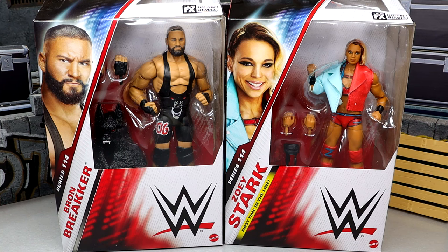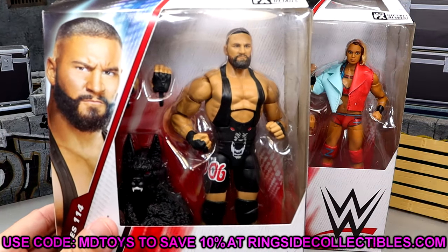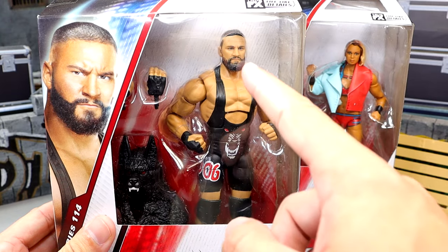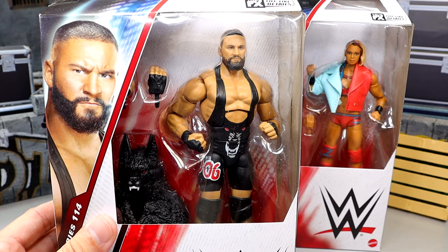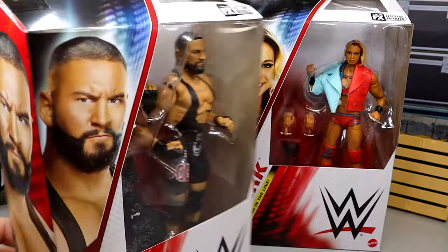We have Braun Breaker here, which is kind of a repaint — we're going to get into the nuts and bolts of it and take a look at some comparisons. If you guys want to grab these figures and already like what you see, go over to ringsidecollectibles.com and use promo code MDTOYS to save yourselves 10%. We do have Braun Breaker here and Zoe Stark, who kind of looks like Klay Thompson a little bit — a little beard going on.